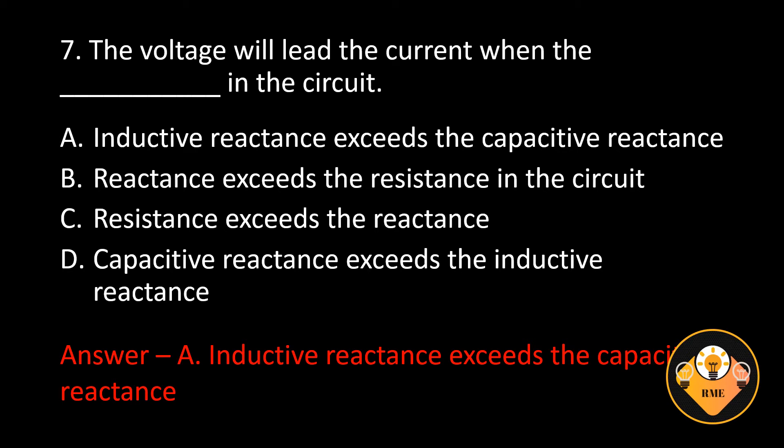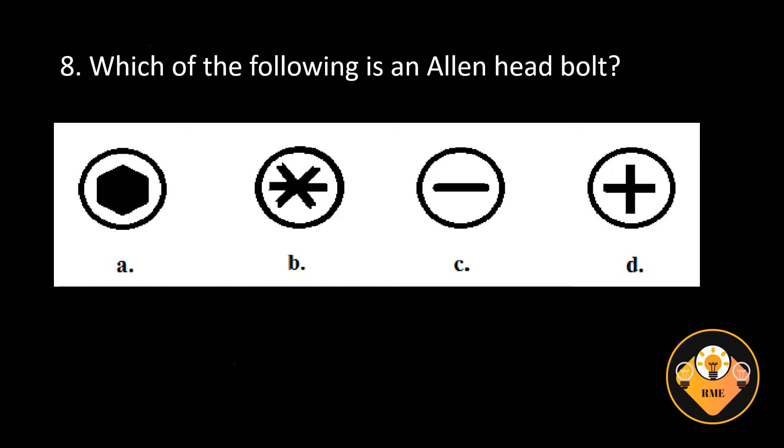Number 8. Which of the following is an Allen head bolt? A, B, C, or D? The correct answer is A.